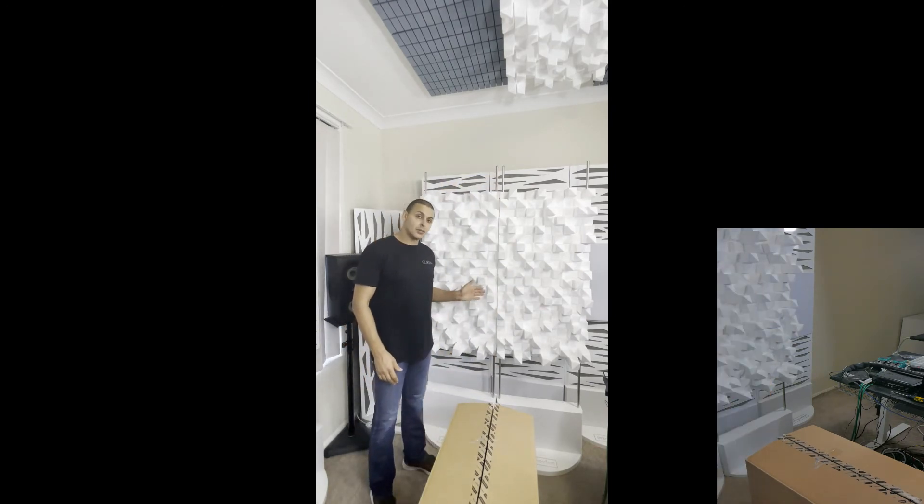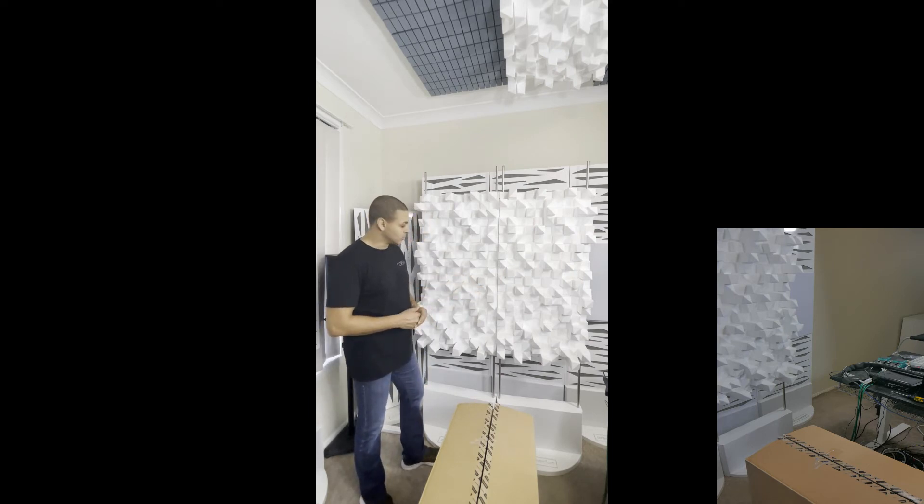And now it's done — you have all the Myron diffusers on the kit mobile walls from Artnovion. Usually we place them behind the mixing engineer in a control room or in a mastering room. They are very effective paired with, for example, the Myron diffusers on the ceiling, as they can enlarge your sweet spot and give you specular reflection control in your mixing position.